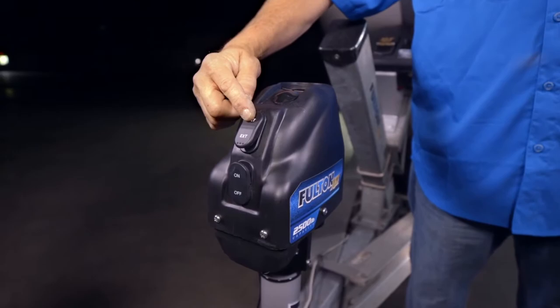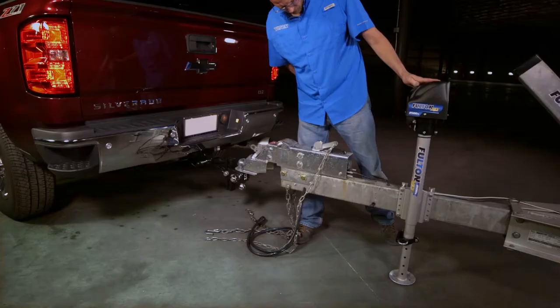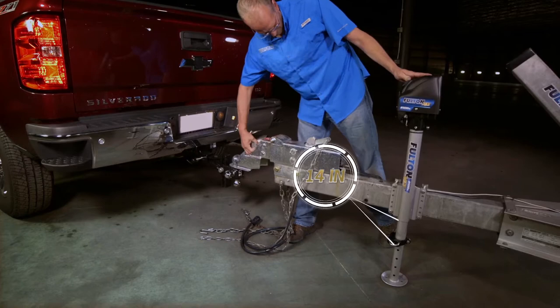The Fulton XLT jack has 14 inches of powered travel combined with 8 inches of drop leg to give you 22 inches of total travel, accommodating a wide range of vehicle heights.